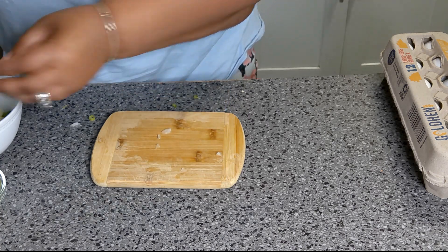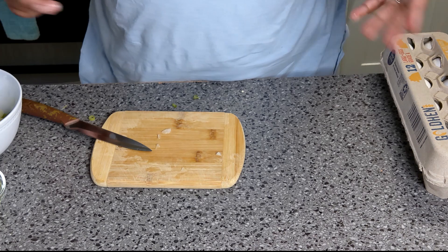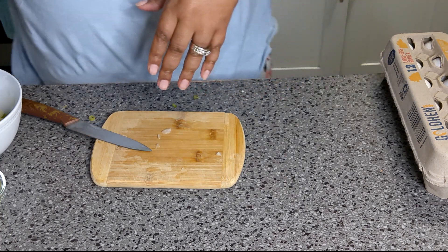The sauce I was thinking about finally came to me — hoisin sauce and soy sauce. Yeah, that's what you need.